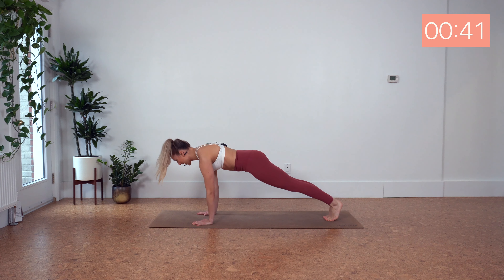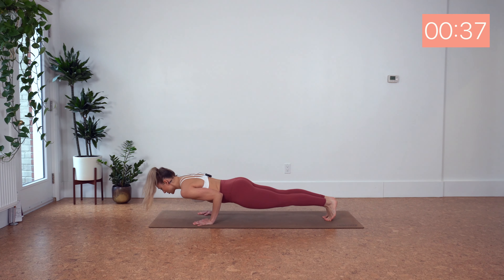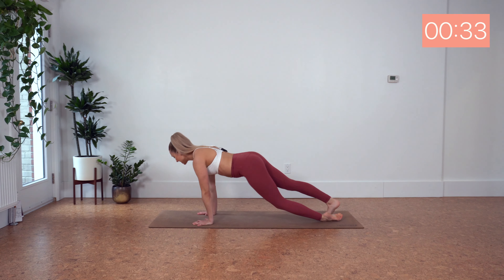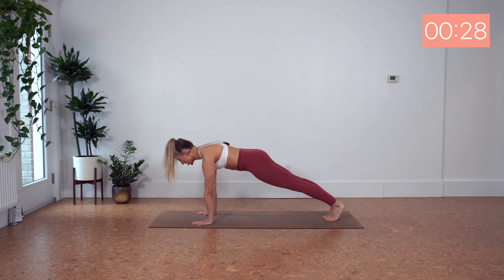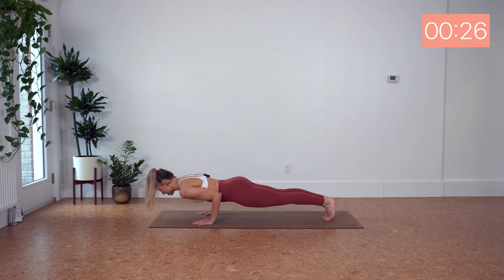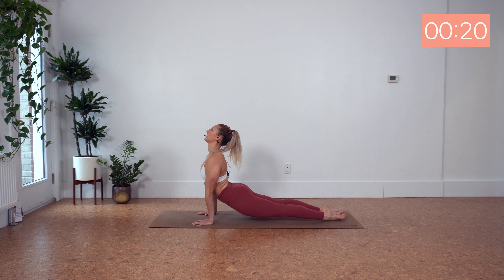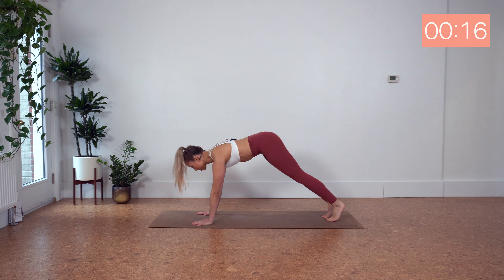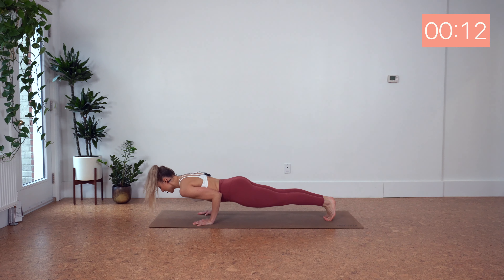Find your Chaturanga. Elbows into the side body. Four, three, two, one. Upward dog and downward dog. High plank. Find your Chaturanga. Squeeze those elbows in. Four, three, two, one. Upward dog. Downward dog. Remembering in our Chaturanga, if we need to drop those knees, then we can. But challenge yourself here, push yourself.